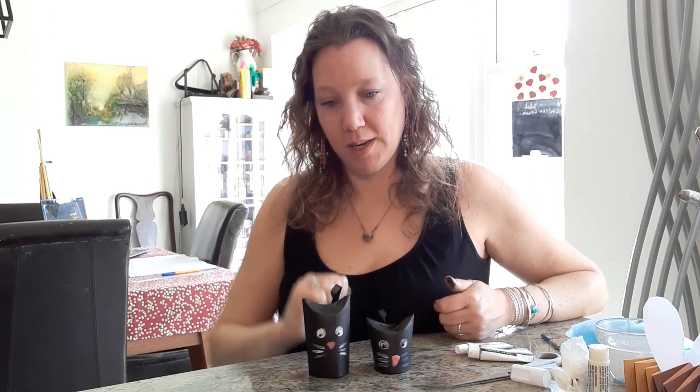Have fun making lots of cats from toilet rolls. Make a whole little group of them and have something to play with later in the day. Thanks for watching. Bye!